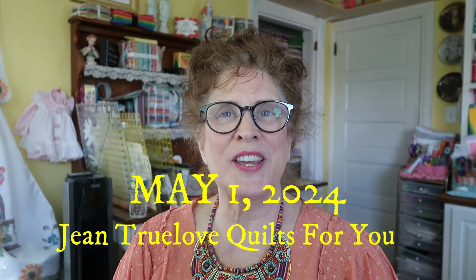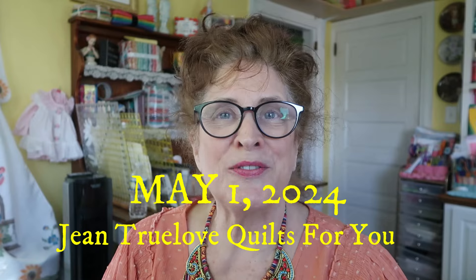Hi everybody, good morning! This is Jean here, Jean Truelove from True Love Quotes for You.